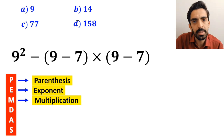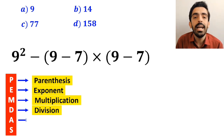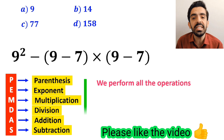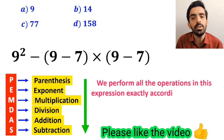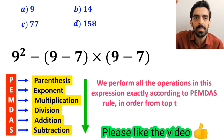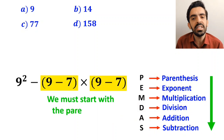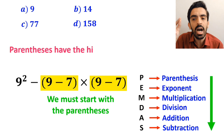M stands for Multiplication, D stands for Division, A stands for Addition, and S stands for Subtraction. We must perform all the operations in this expression exactly according to PEMDAS, in order from top to bottom, starting with parentheses first, because parentheses have the highest priority.